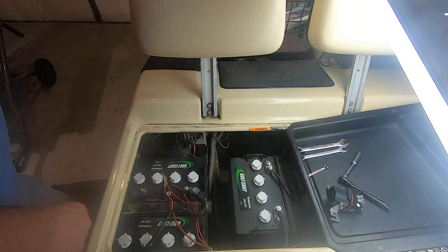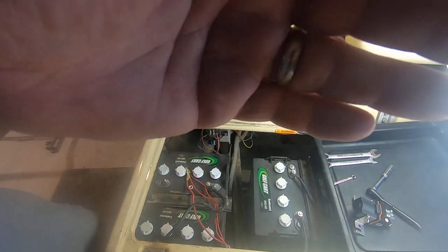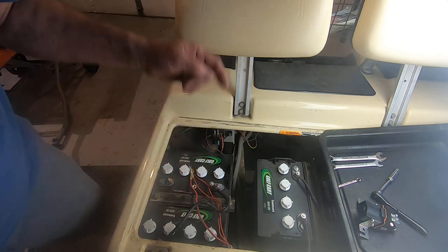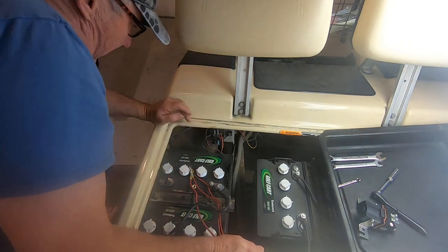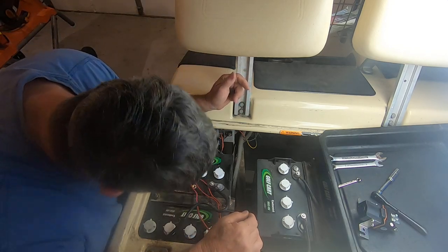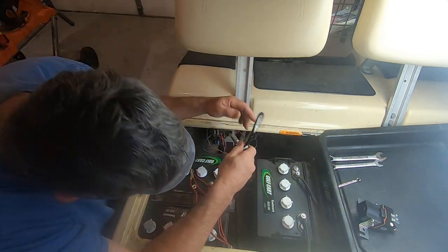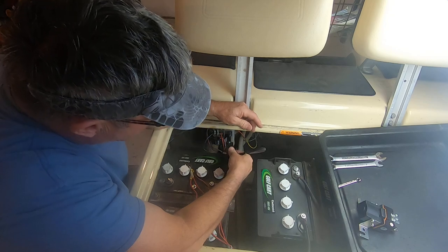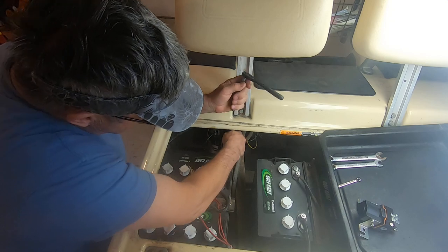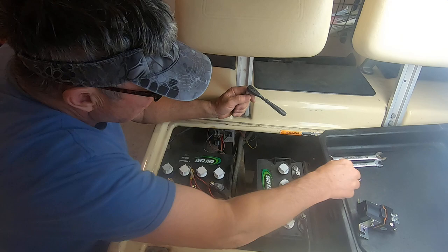I already took the positive lead off right there - you can see it's off, there's my nut just hanging there. The next thing I want to do is we have a whole lot of slack on that, so what I'll do is take this loose from the firewall - well, I guess it's not a firewall like in my car.